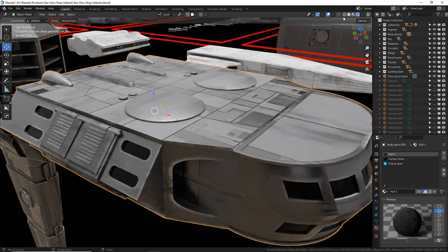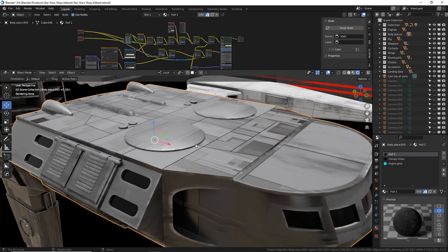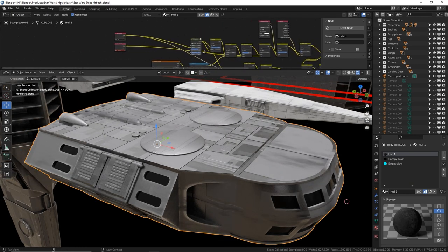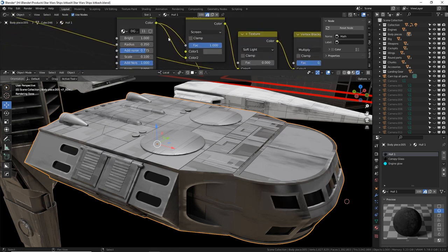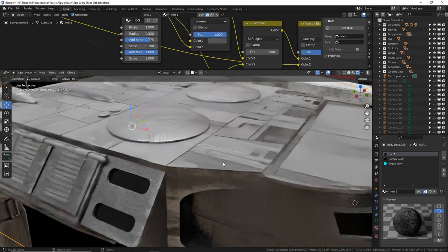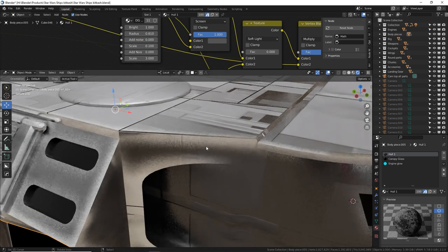Let me split the screen to get the shader window and show what this material can do. This is the 'whole one' material — the darker green metal. You can easily switch materials by selecting from the list. There are a few additions layered on top of the image texture. First, there's edging: I have a custom DG edge detect node, part of my sci-fi shaders product. I can increase the size and you'll see the white shininess around edges getting larger — small and tight, or large.